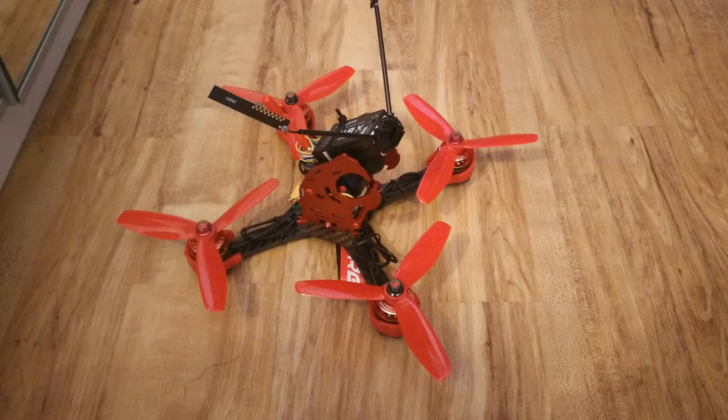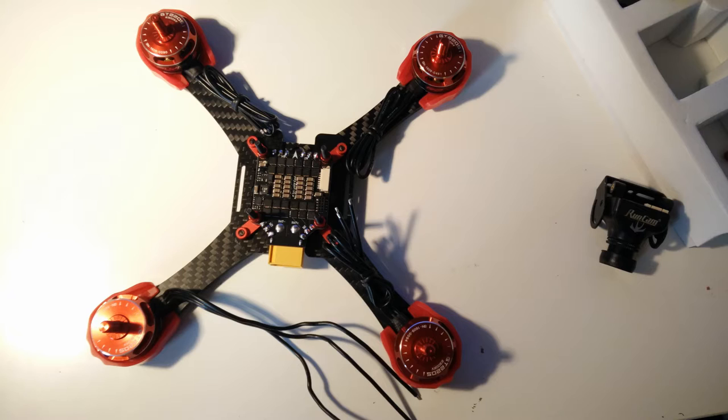Welcome back to the FlyPro X Jaguar build. This is what it looks like in its final form and it looks pretty crazy. I'm really wanting to go and try this out but I thought I'd make this part of the video before I went and flew it so you can see what it looks like nice and clean.